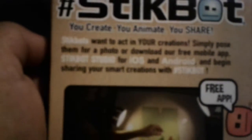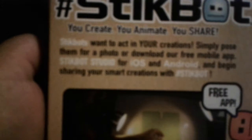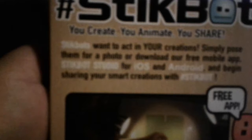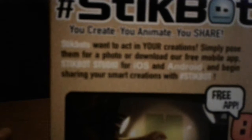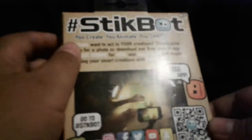So, here it says: StickBots want to act in your creations. Simply post them for a photo or download our free mobile app, StickBot Studio for iOS and Android, and begin sharing your smart creations with hashtag StickBot. So anyway, let's get this opened.